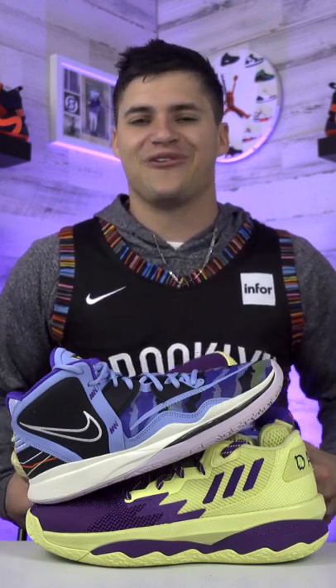For materials, they've also got some nicer stuff going on than the Dame 8's. They have a higher retail price — that might be why — so I'm gonna stick with the Kyrie 8's.